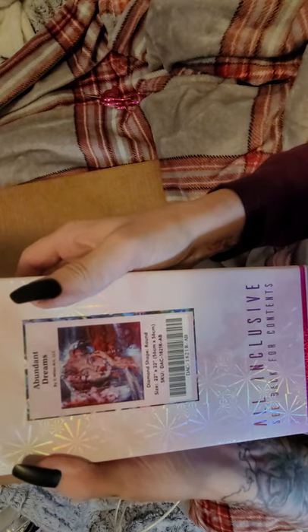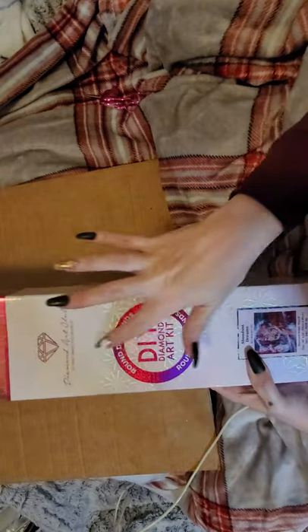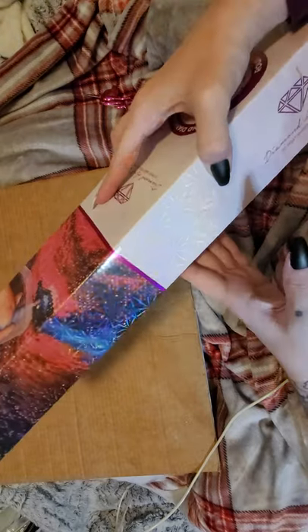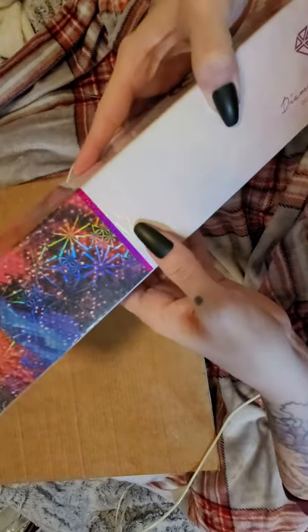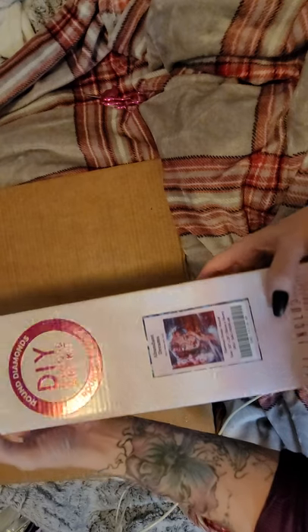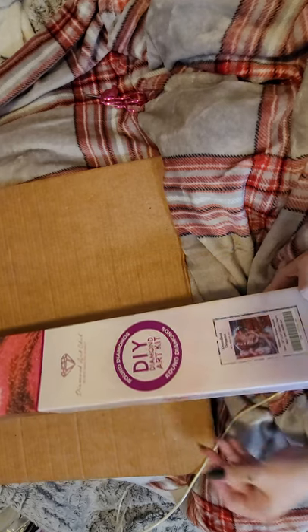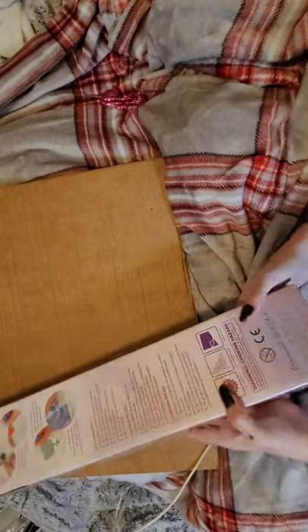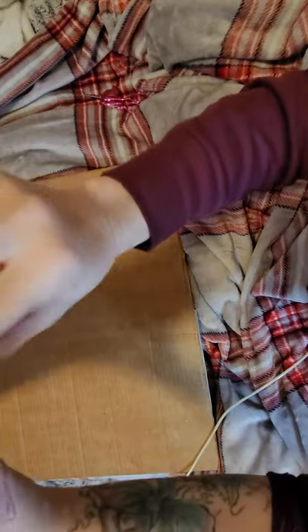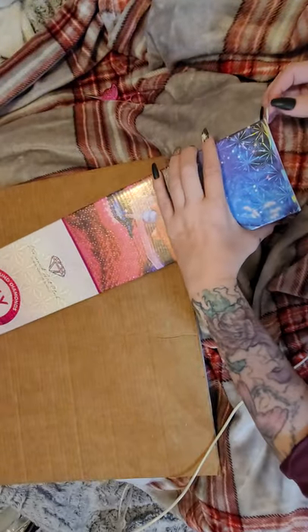So we have 'Abundant Dreams' — this is a round kit; you can tell by the pink here, and if it's stacked with a pink line, that's how you know it's round. This is by Milan Art — Milan, not million, sorry guys. Milan Art.